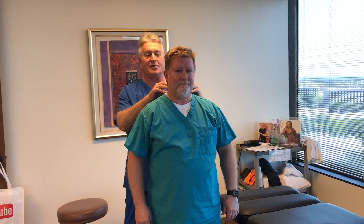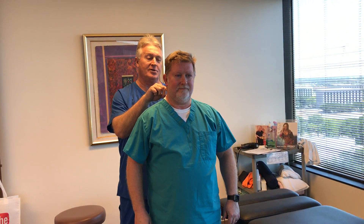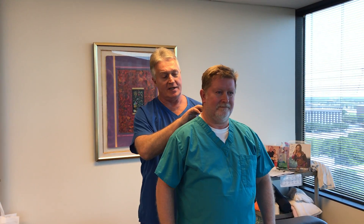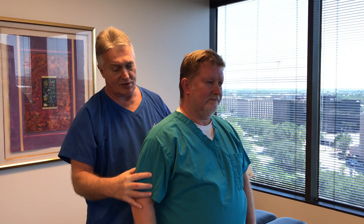Harvey has been suffering from what we call cervical thoracic radiculopathy. I just looked at his MRI. He's got disc bulges down at C6, C7. That's impinging on the brachial plexus that comes out into his arm and hand.